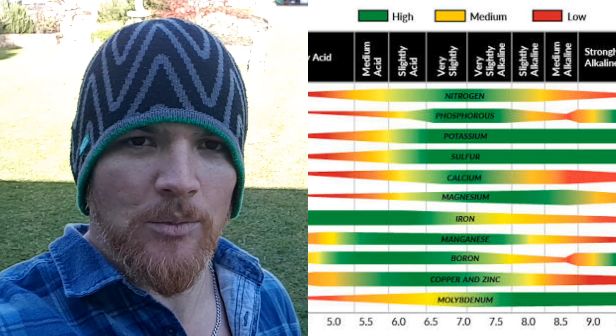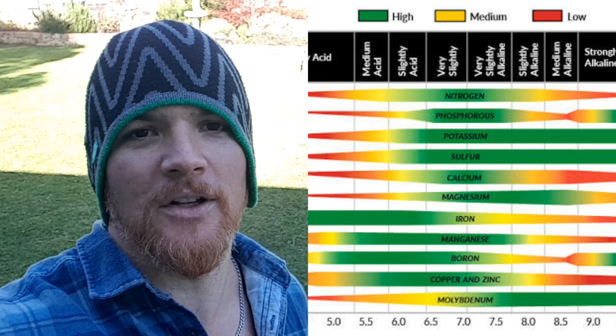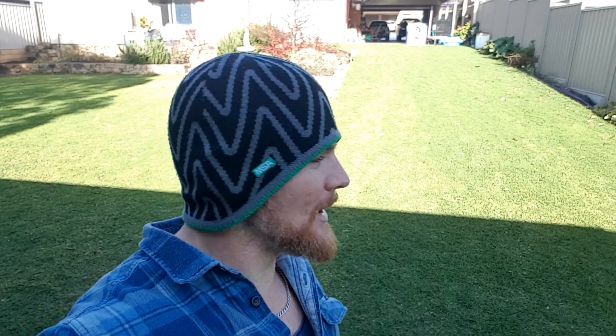If we tip it more towards that 6.5, we're going to pick up a little bit more iron, which is great because that's going to help us with our photosynthesis — but not all of it. Now that shower's passed, we're going to take a few soil samples. We're going to grab some from the lawn, a few from the garden beds, and just test our soil pH levels so that we can increase our yields and increase our plant strength. Alright, let's get at it.